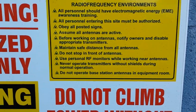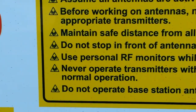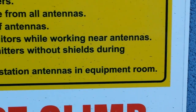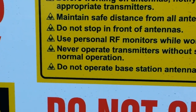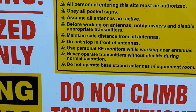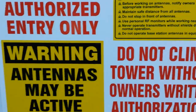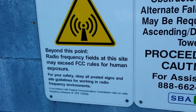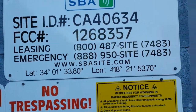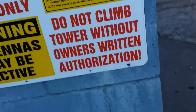That third from the bottom looks very suspicious. 'Use personal RF monitors while working near antennas' — wow — 'without shield during operation.' Of course they're harmful, period. I don't care what anyone says. And this guy has latitude, longitude, SBA site — gotcha.